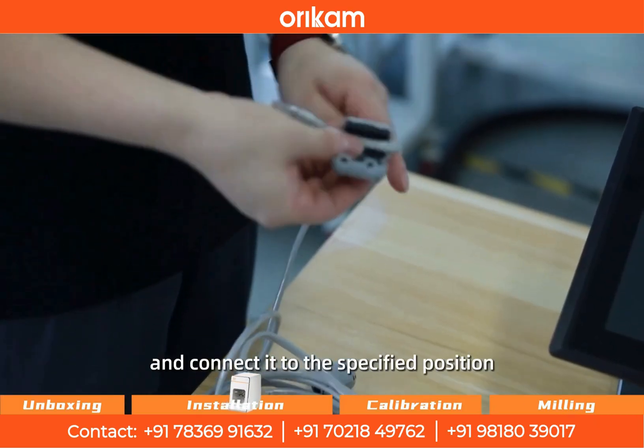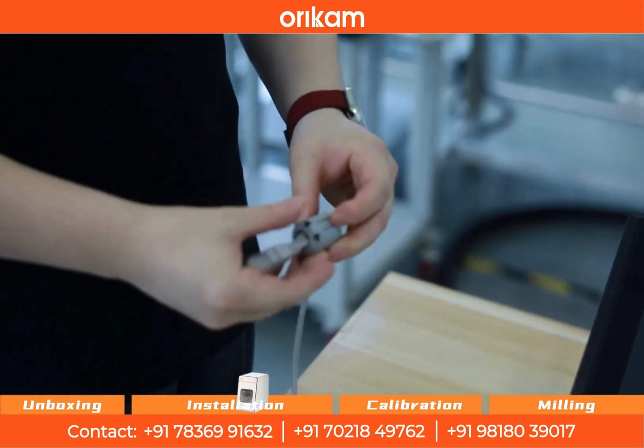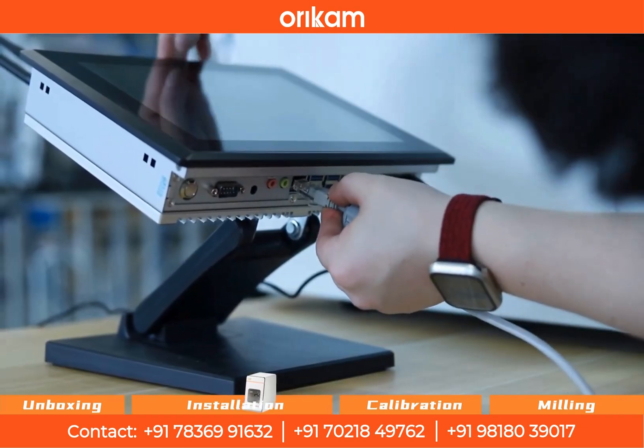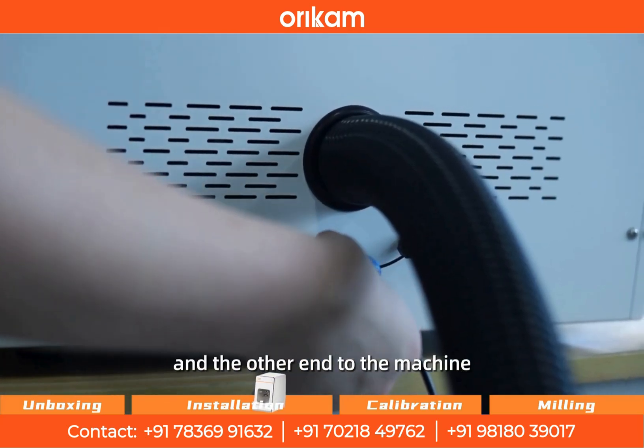Take out the network cable and connect it to the specified position. Connect the computer to the machine, with one end going to the computer and the other end to the machine.